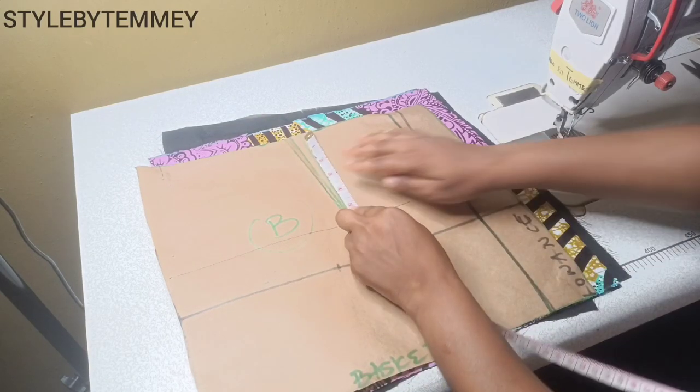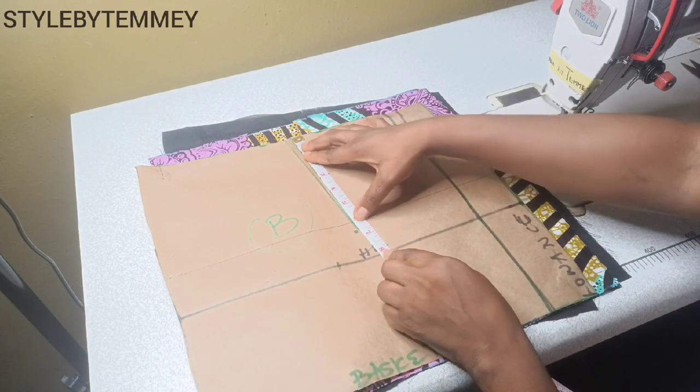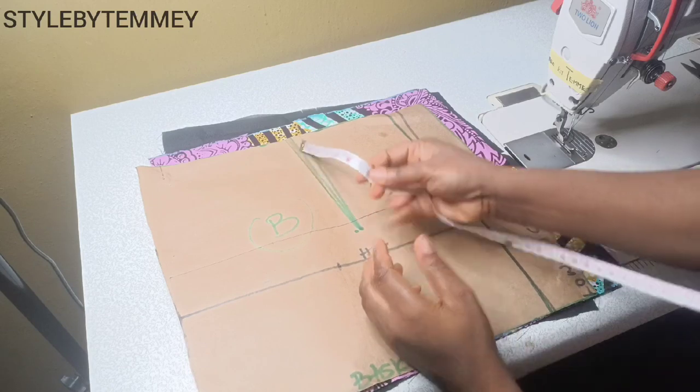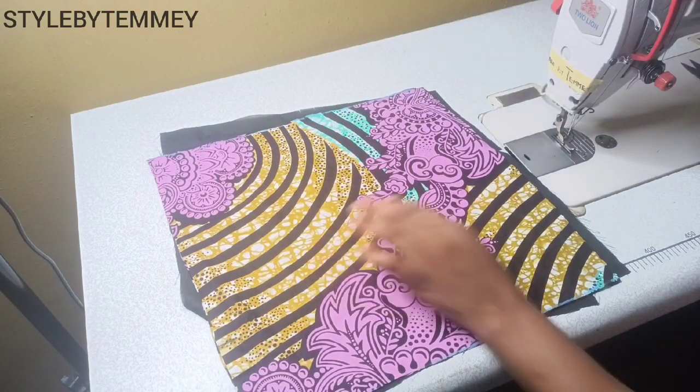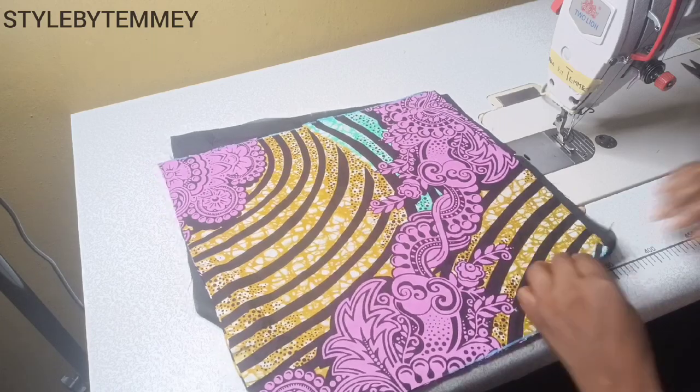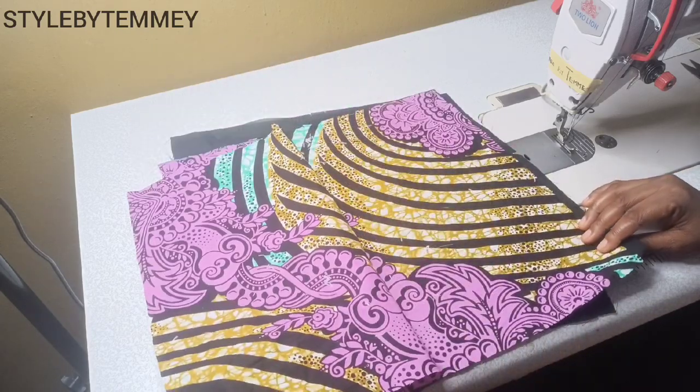The first thing to do is to measure the dart length on the pattern paper. I don't want to assume any measurements, so that is why I measured. Here I have 6.5 inches, so I'll go ahead and fold the dart for both the back and front with their linings respectively.